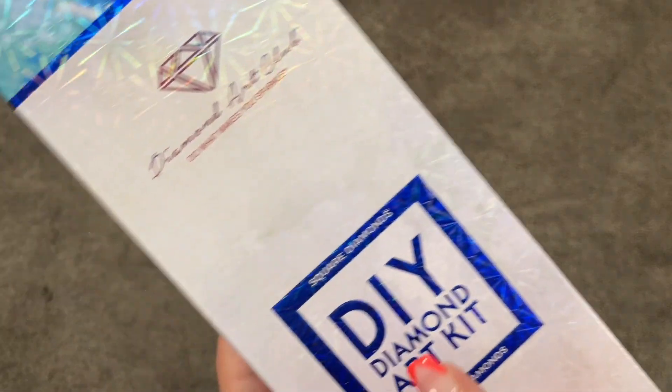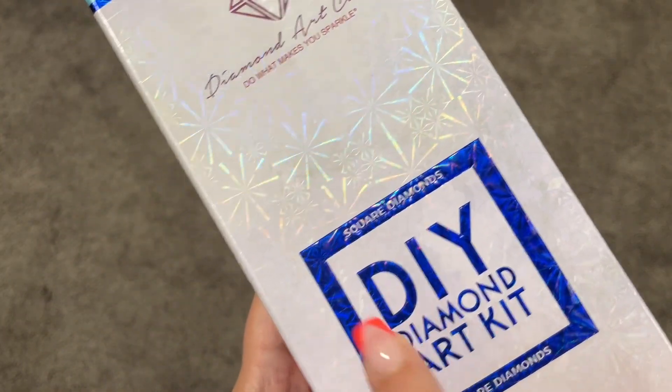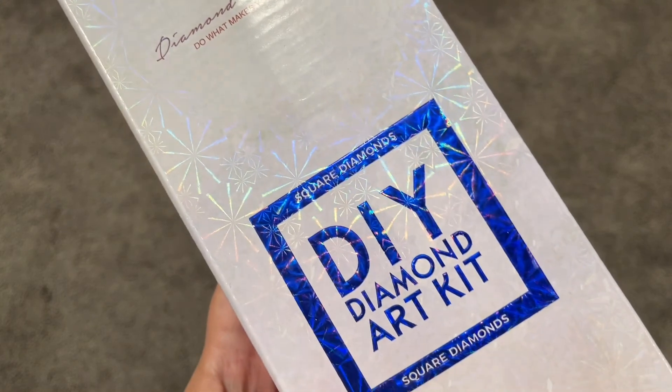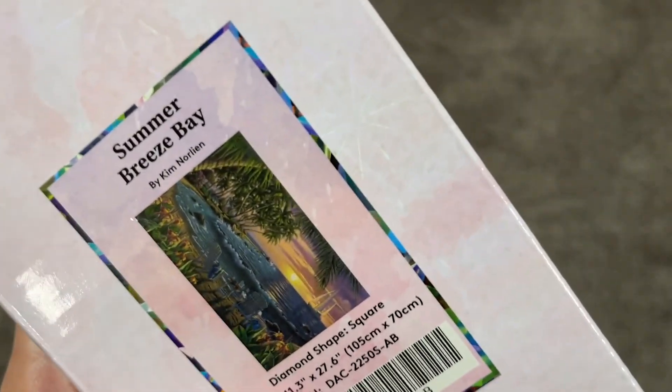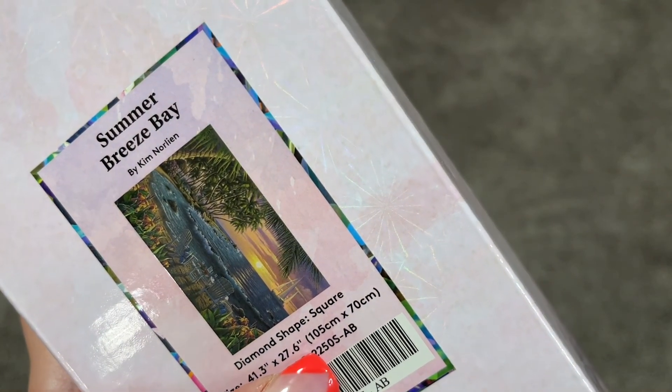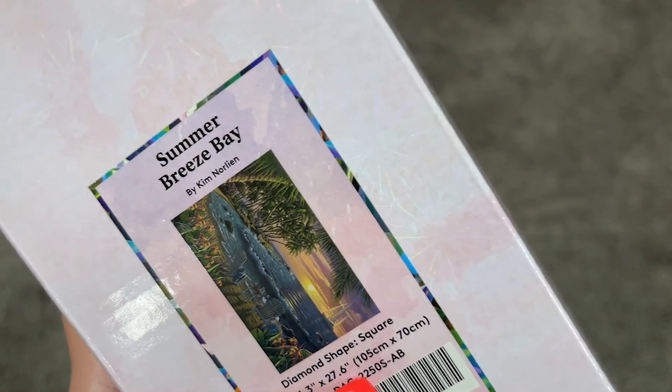So let's get into this one. This is a square diamond kit — you know that because of the square indicator on the outside of the box. This is a very large painting: 105 centimeters by 70 centimeters. It is massive and it will take me forever.